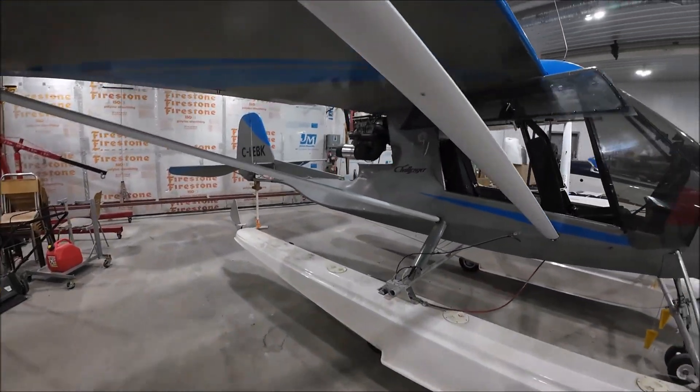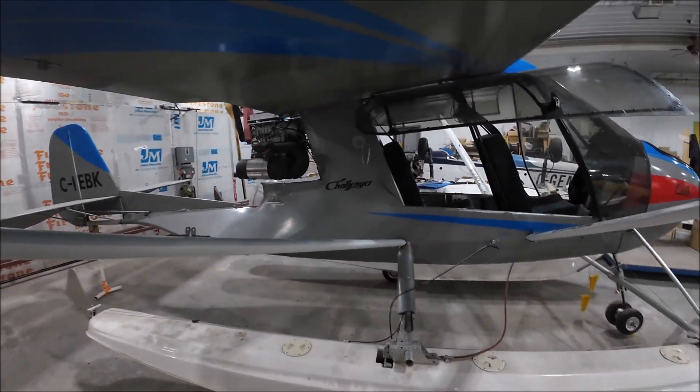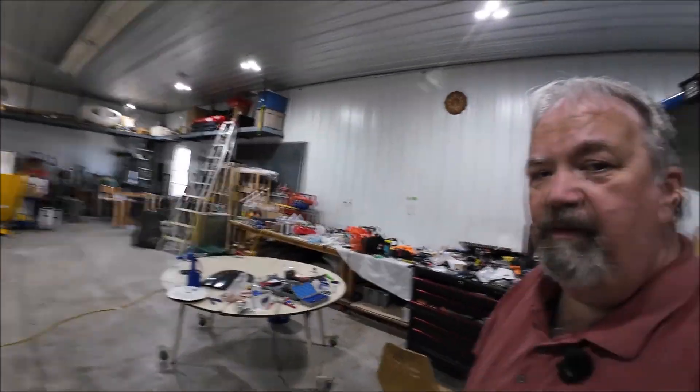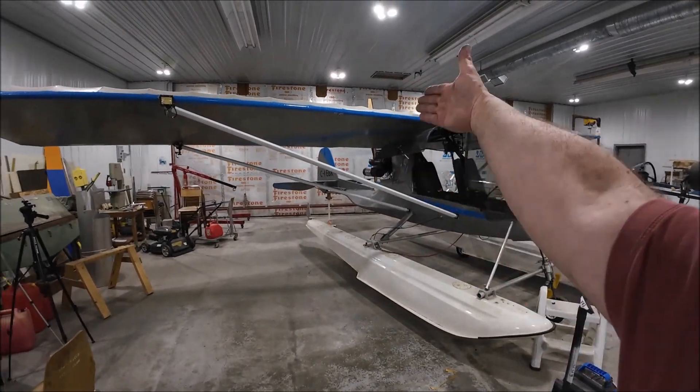Then the jury struts go on. Right now the jury struts — which are these pieces that go along here — aren't on, because it allows me to walk back and forth and do work in there without having to duck and risk bending them. They're pretty thin; they're meant to keep the main struts from wobbling up and down. Once the jury struts go on, that means the airplane is going to be ready for taxi tests and flying. So that's the very last thing I put on.